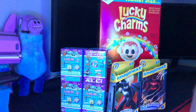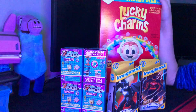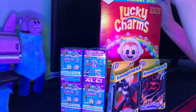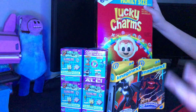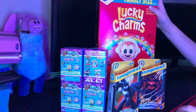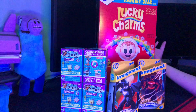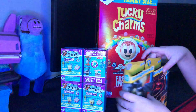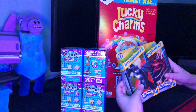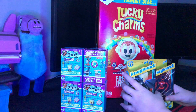Hey guys, welcome back to another video. My name is Drake and today we are going to be opening up some stuff. Right here we have some Lucky Charms that has these Halloween collectibles that you can collect. We have four of these World's Toys. If you didn't see my last video, we opened up one of them. And right here we have two Imaginex Batmans. Let's hop right on into this.